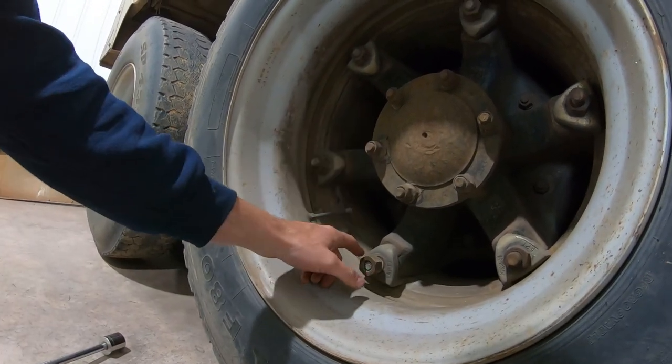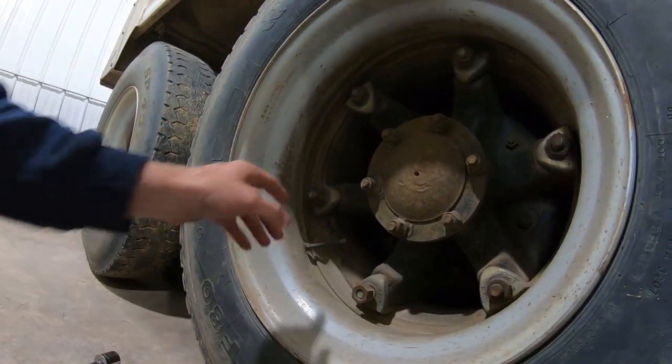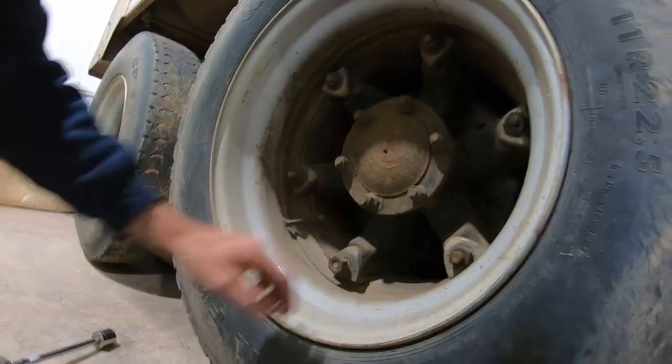You're going to pound these off — just tap them back. Let's go around and loosen all these up, and then I'll show you how to just knock those off.